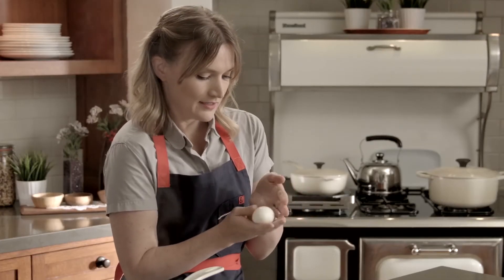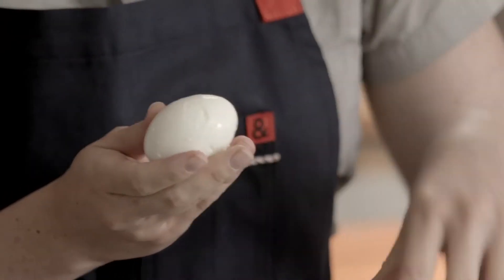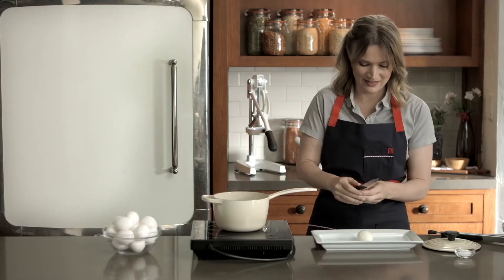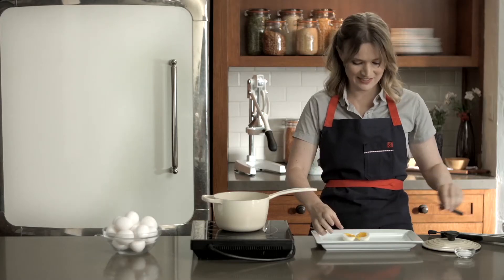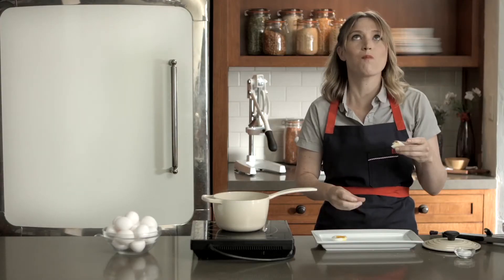With a soft boiled egg you can tell it's squishier. You can tell that the inside is going to be soft — it's not hard and firm the way a hard boiled egg feels. I'm going to cut it in half to show you that lovely soft yolk. One of my favorite snacks. A little bit of salt. Perfect.